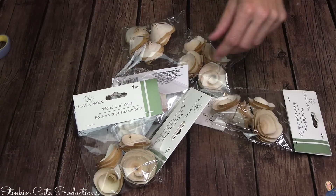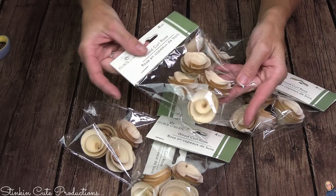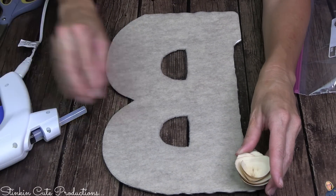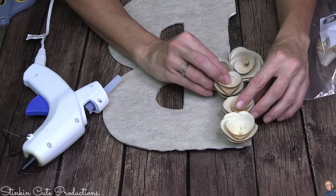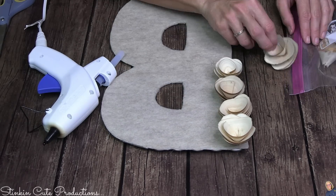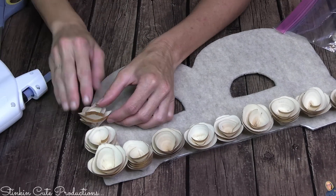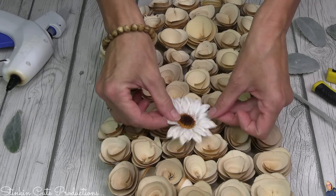I may or may not have taken stock in these wood curled roses — I'm a little obsessed with them. But in my defense, I picked up so many because I'm bringing you three amazing DIYs using them. These wood roses are going on the front of this 'B.' I put the felt there because I didn't want the cardboard or the silver from the board to show through the flowers, since the flowers aren't going to completely cover it. Using this neutral felt should disguise the background nicely, so I'm just going to hot glue all of these wood curled roses onto the front.